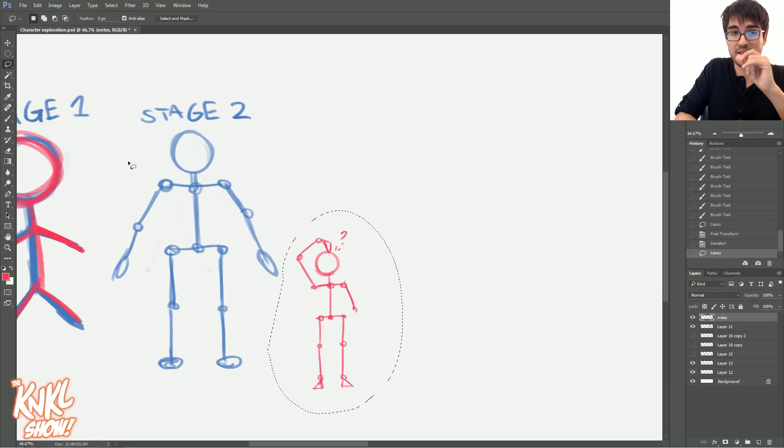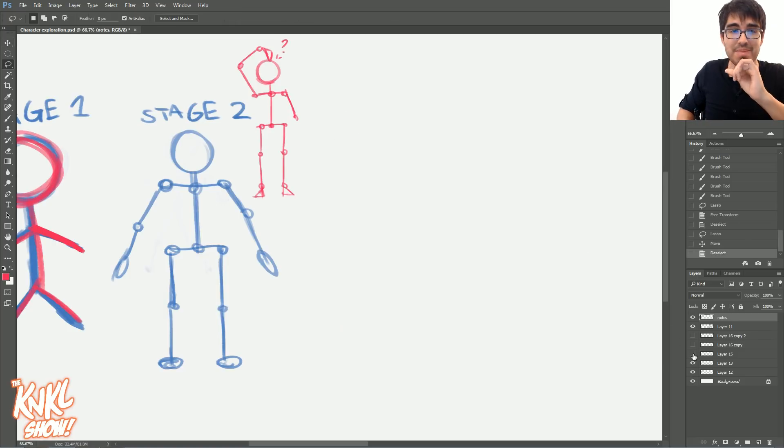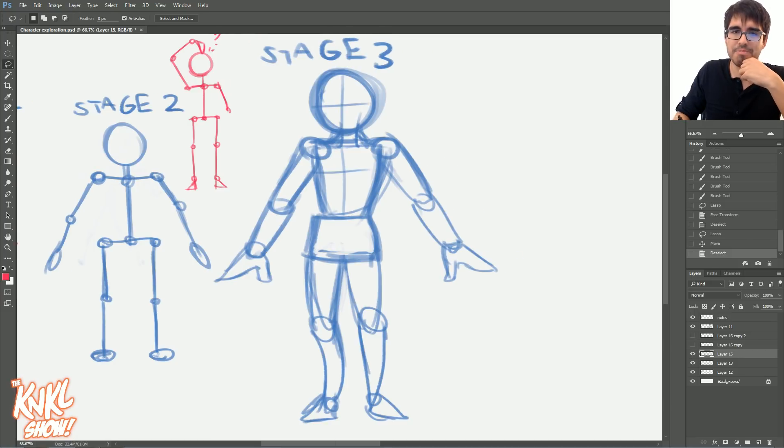If you're still drawing stuff like this to construct your bodies, this is not the right course for you. You need to keep going back to basics and learn how to start adding volume. That takes us over to stage three. Stage three is where you start to work with actual shapes and volume and mass. This is getting a little bit closer to where we should be. Don't take it as a death sentence. There are tons of tutorials I've done on constructing bodies, and there's plenty of other back-to-basics tutorials all throughout YouTube. I highly recommend studying those.